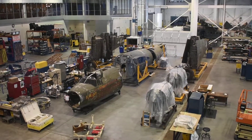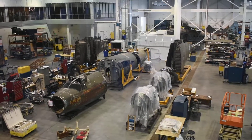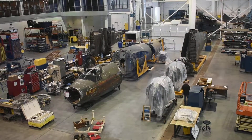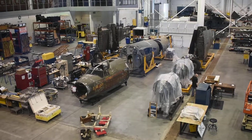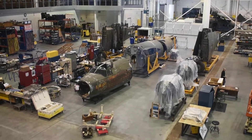Okay, so this is the restoration hangar. It's got glass in front of it, but it's where they've got restoration projects going on. I didn't want to take any flash photography because it'll just bounce off and obscure everything.